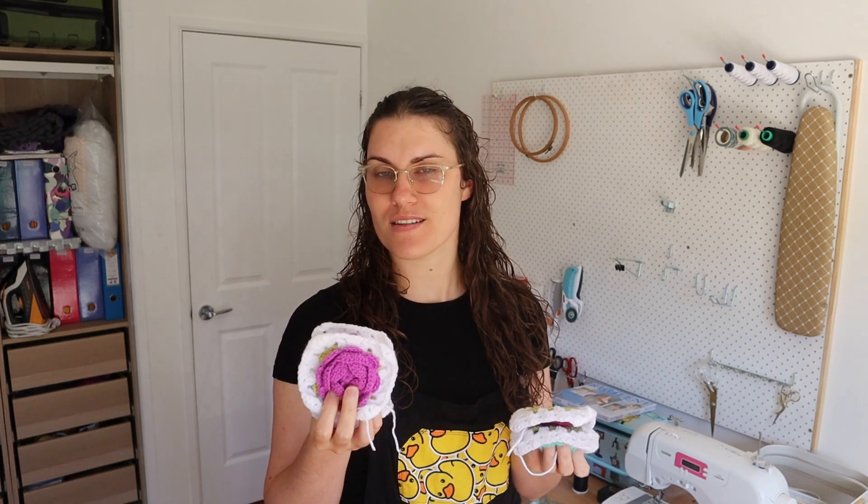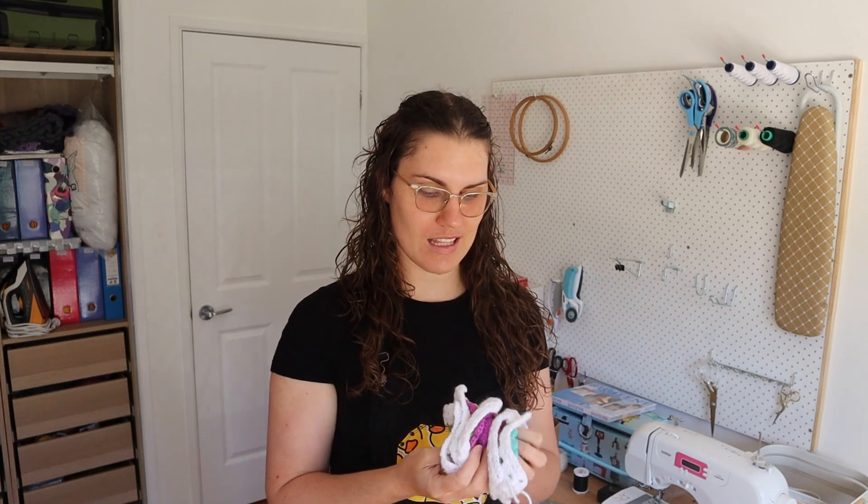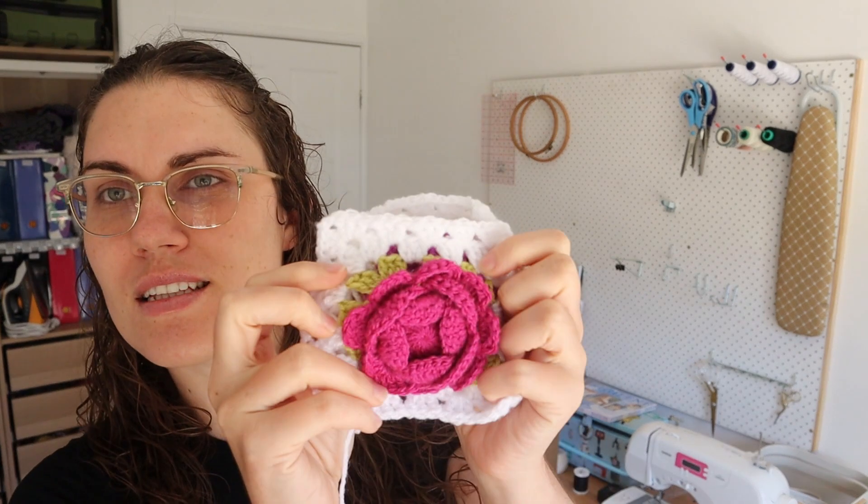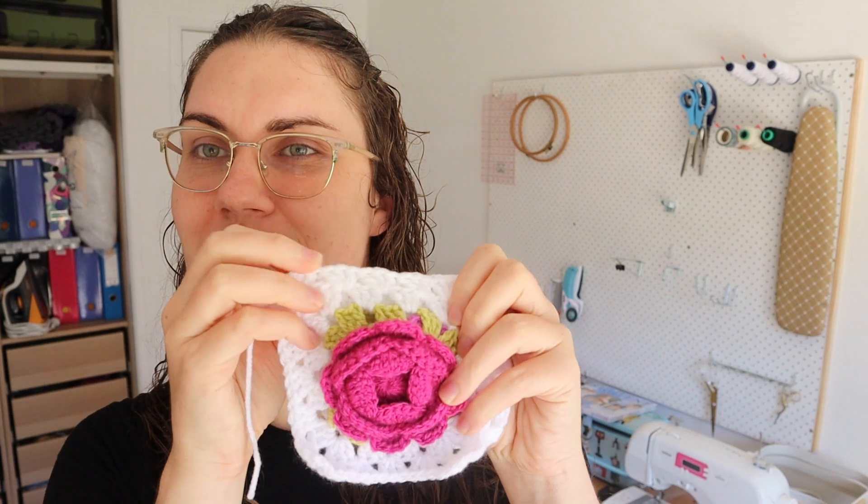I've been crocheting a bunch too. I'm doing the Rose Garden Jacket by TS Crochet, and I've actually got a video coming about that one. Whether I'm on the first square or the 61st, the process is kind of the same, so I recorded a little bit of the middle of it. I've got about 25 squares complete — it looks like this. I think it's pretty cute, and you'll see a video about that.